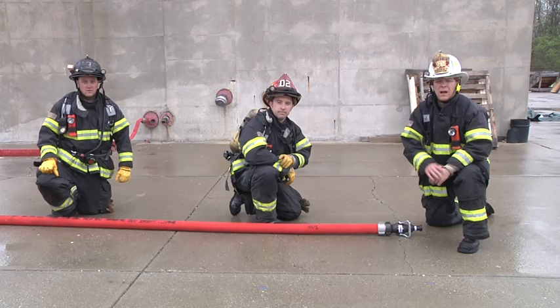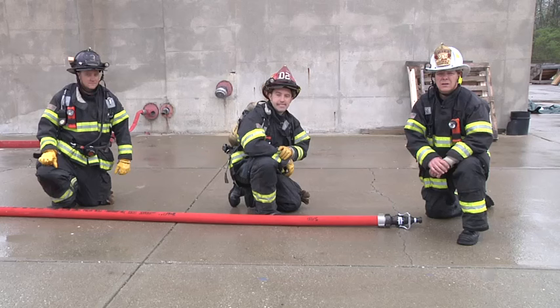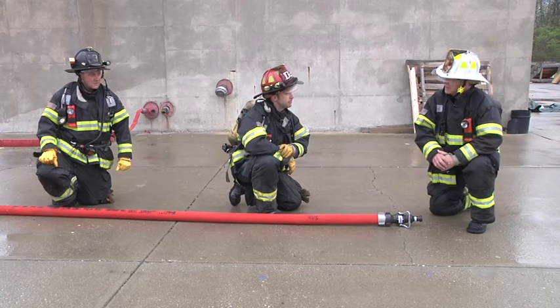Hello. Dave McGrail here with Fire Engineering Training Minutes. I have two of my colleagues with me today assisting — Lieutenant Brock Heiss and Lieutenant Jim Remley, both from the Denver Fire Department. Today we're going to look at two things: the nozzle operator positions and points of contact, as well as backup firefighter operations.